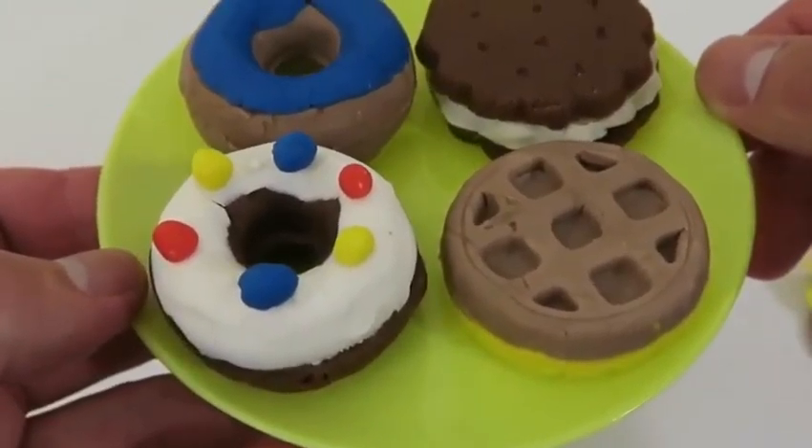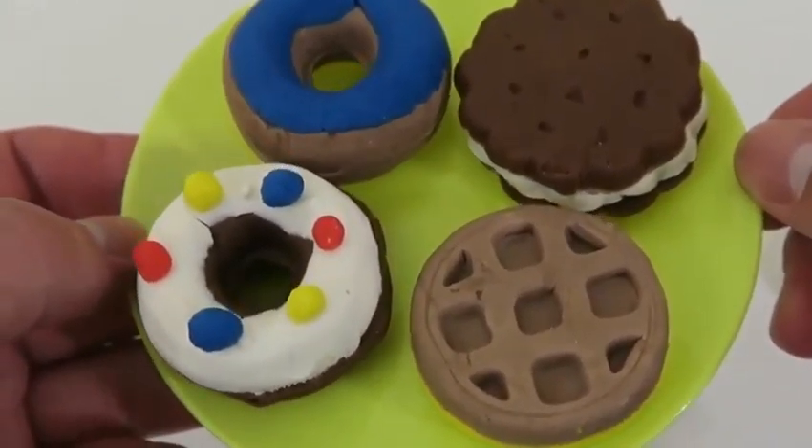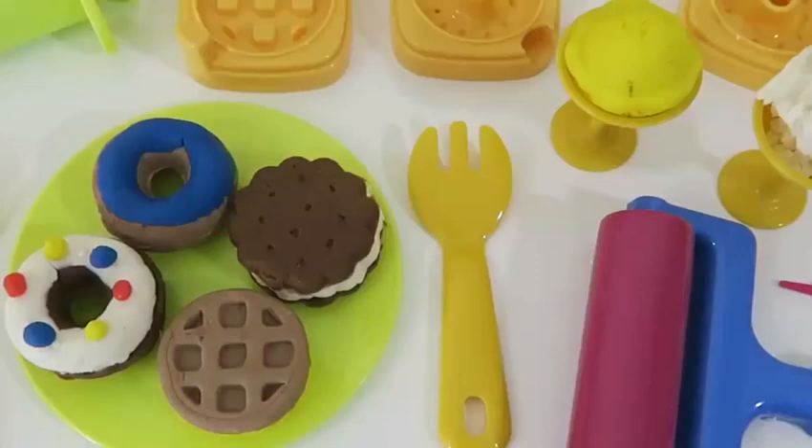Now this is what you call a plate full of desserts. Out of the four I made, which one do you guys like the most? I think I'll still go with that ice cream sandwich one. Well this was a lot of fun. Thanks for watching. Please subscribe to watch more. See you soon!